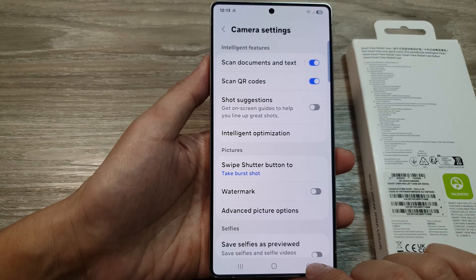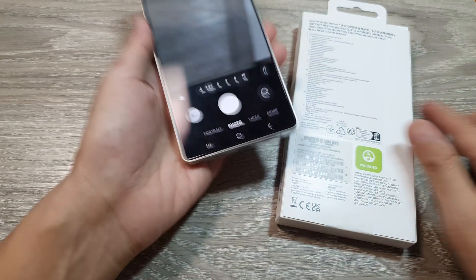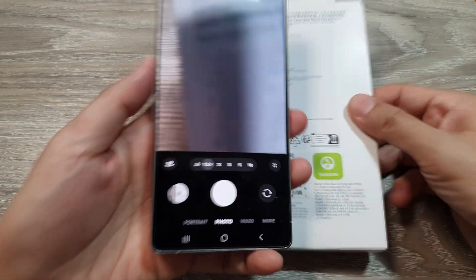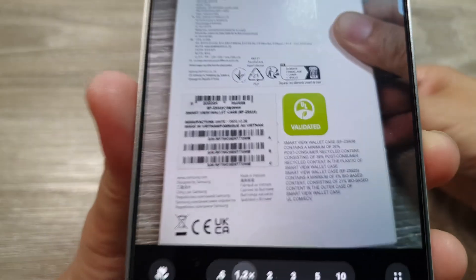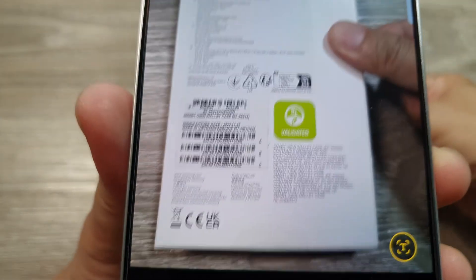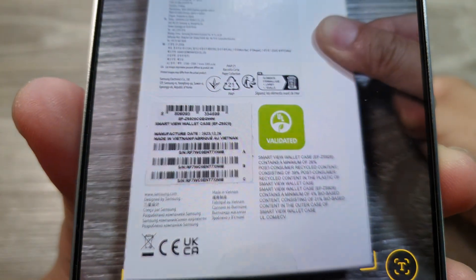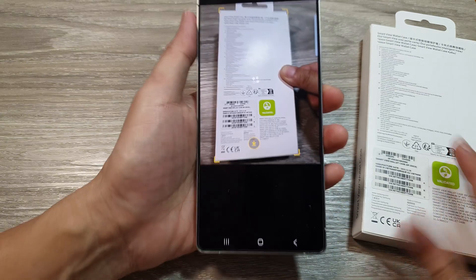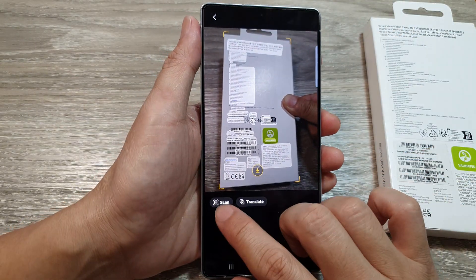After that, tap on the back key to go back to your camera. Now hold your document and make sure it sits within the camera frame — point the camera like this, make sure the subject is within the frame, and then just hold and wait.